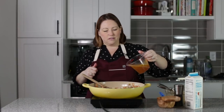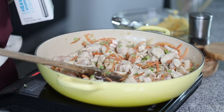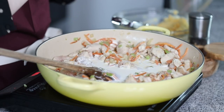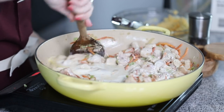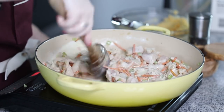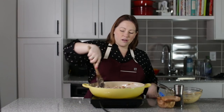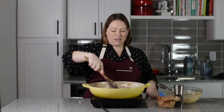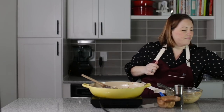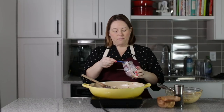The chicken's almost cooked, so I'm going to add in some chicken broth — this is one cup of chicken broth — and I'm going to add in a cup of heavy cream, just eyeball it. I'm also going to add in some xanthan gum, my favorite ingredient, and that's going to help thicken this to make it the perfect chicken pot pie consistency.